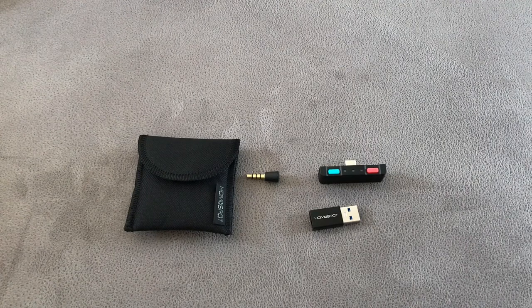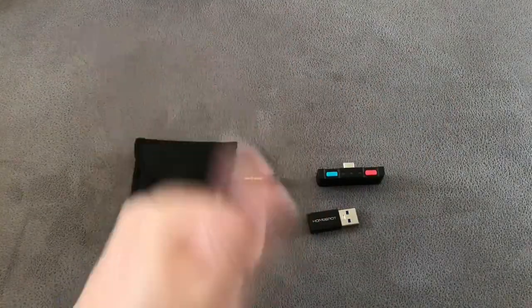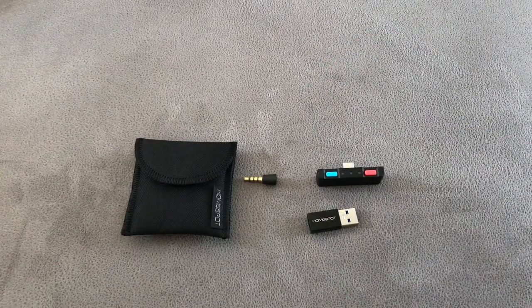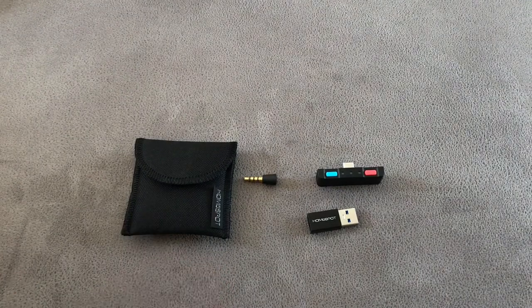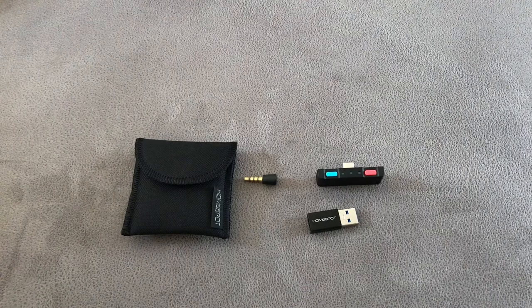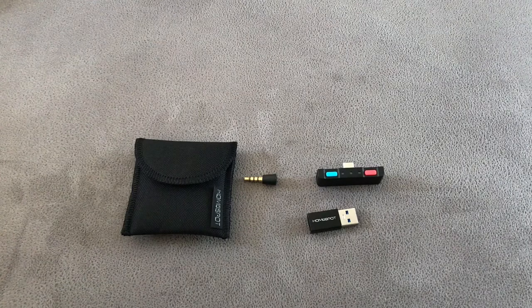My final thoughts: two thumbs up. If you've got a Nintendo Switch you literally owe it to yourself to go and buy one of these adapters. I'd highly recommend the Home Spot one — I've had it, I've used it, I can tell you firsthand it's an absolute quality product. The Genki has got great reviews online too, so if you can get hold of it, it's fundamentally the same sort of thing. The biggest difference between this and the Genki is the pass-through charging on the Genki, which I wouldn't touch because of the reports online.